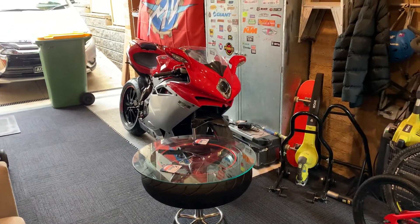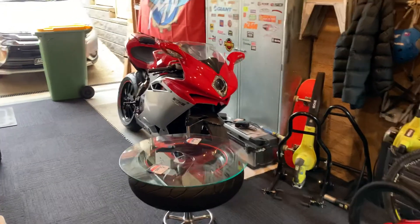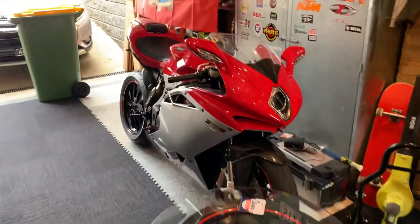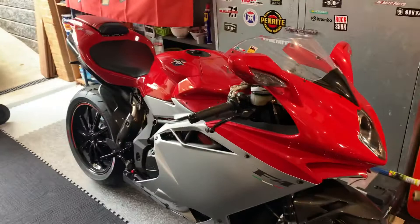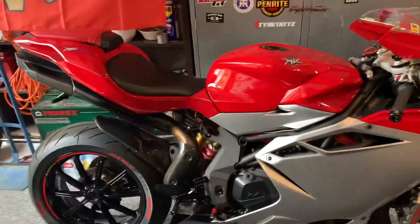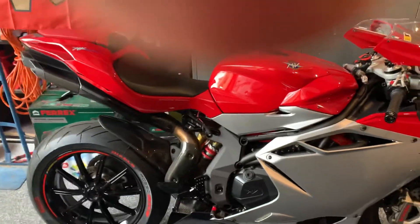Well hello everybody. I've been having a lot of questions on how and where I received my Fender Eliminator for this F4 1000 — where I got it from and how much it was.